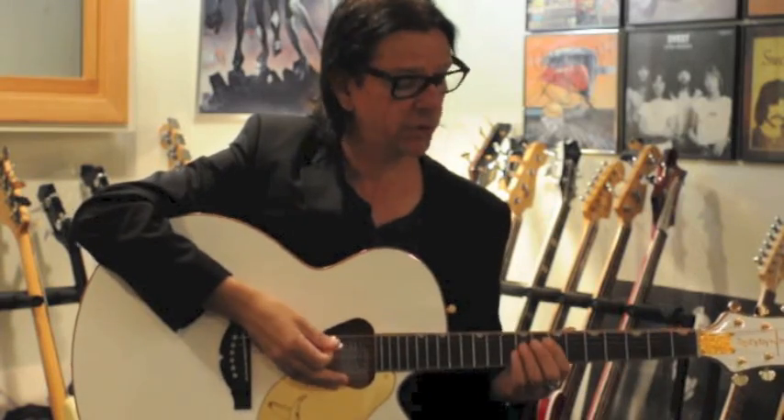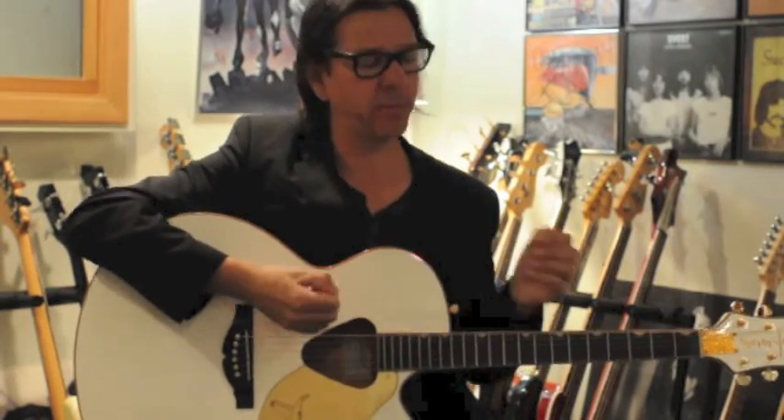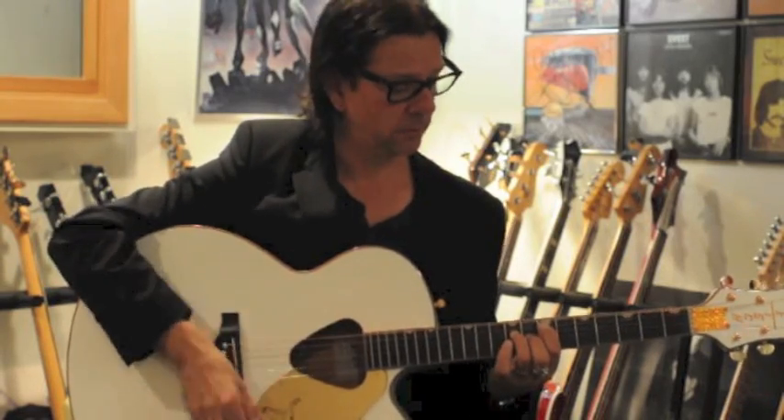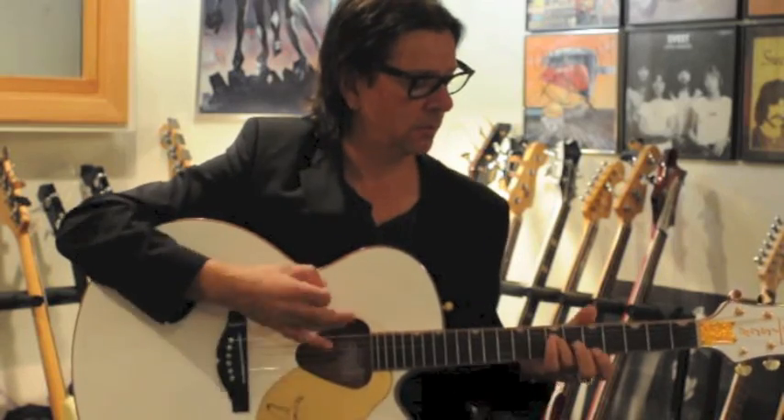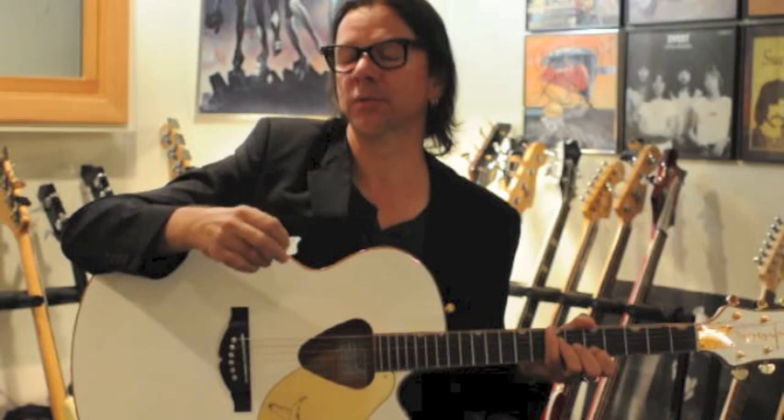My favorite way to use it when I'm recording electric guitar or acoustic and layering things is to use the fin — the back end of the pick. You get a really feathery, pillowy kind of sound, and especially when you're double-tracking the guitars it sounds just heavenly.